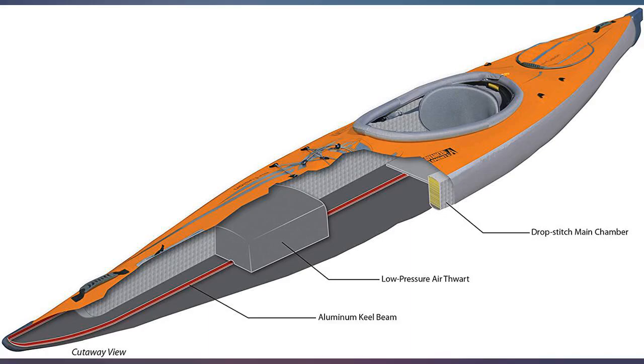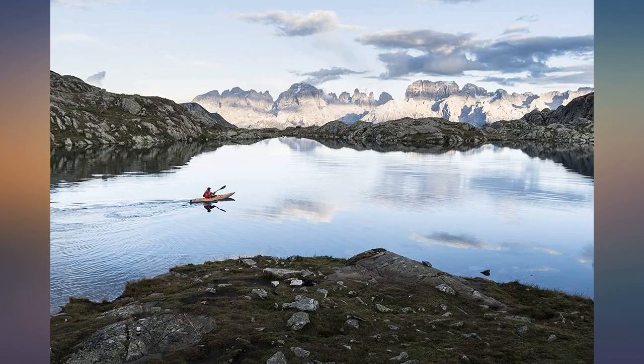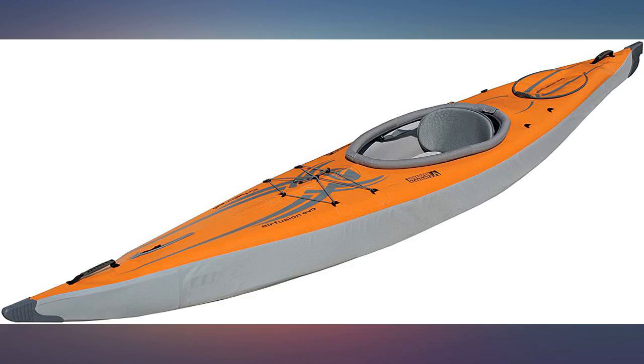Very well designed system. I very much like the lack of storage space required and easy transport. There is a learning curve on the assembly, but I have learned the adjustments needed and potential mistakes. Good product and I'm looking forward to traveling with it.